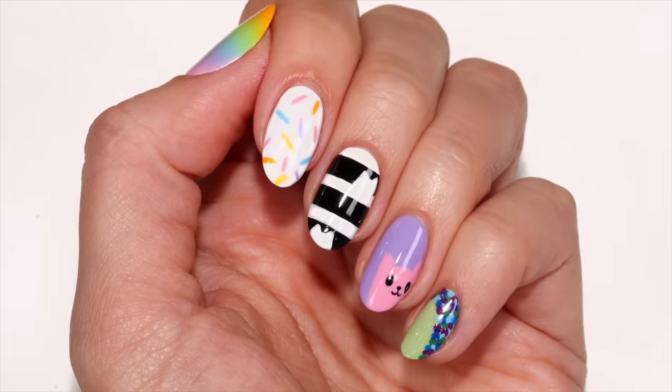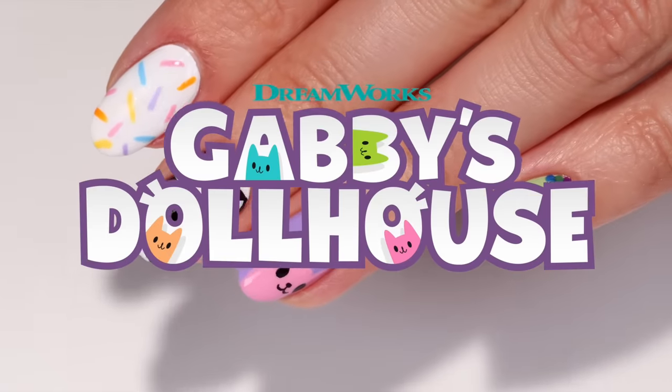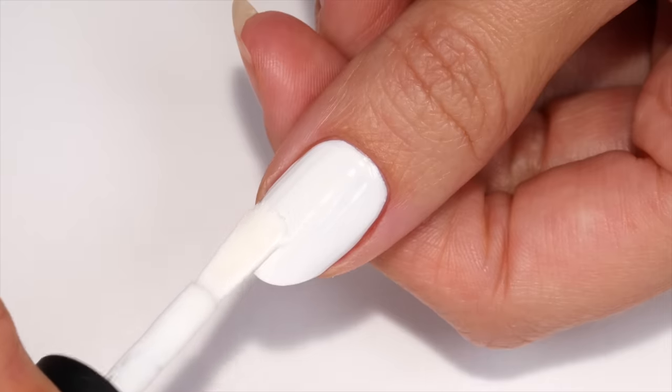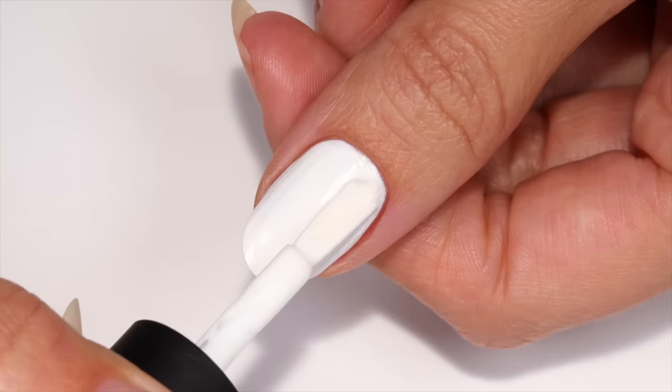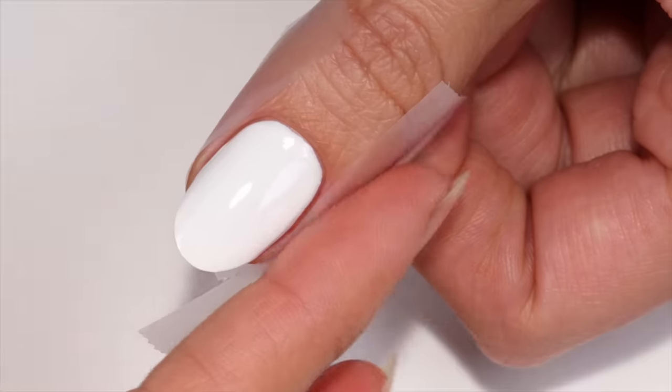Hi everyone, today I'll be showing you how to get five awesome nail art designs all inspired by Gabby's Dollhouse. The first design is a pretty rainbow gradient. First apply a white polish, then border the nail with scotch tape to help protect the skin.